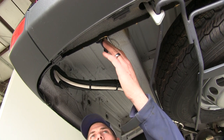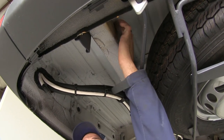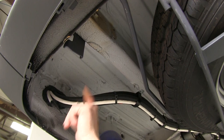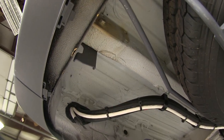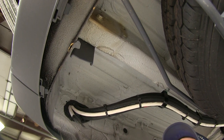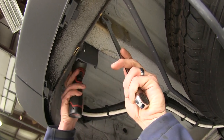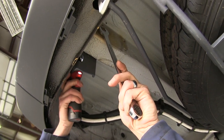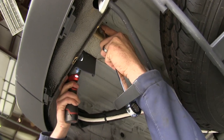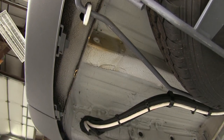The attachment points we're going to use for the installation are right here at the end of the frame rail — there are four holes that pass through. You may have some tie-down hooks on each side; if you do, you're going to want to get those removed. We're going to use an 18mm wrench and socket to take those off on each side. These aren't going to be reinstalled, so they're something we can return to the customer.